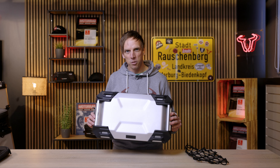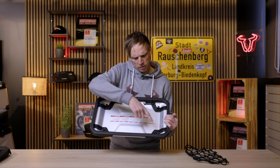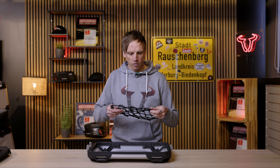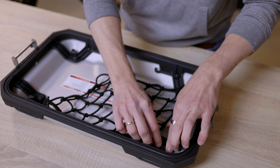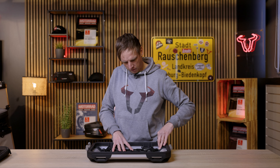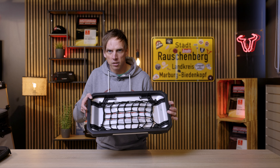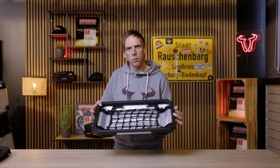Let's move on to the accessories for the lid. We have those mounting points in the corners where you can easily attach a net — that's what I'm doing now. This is how it looks like, and here you can store wet clothes, a second pair of gloves, or a first aid kit.